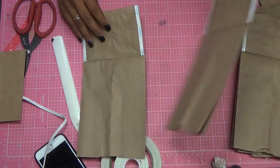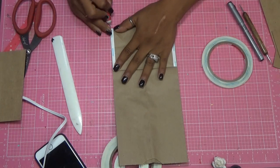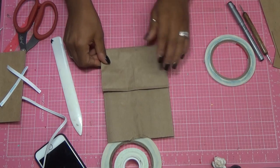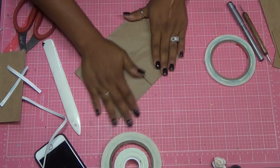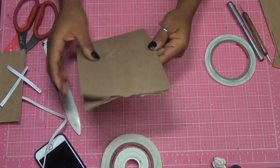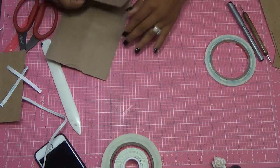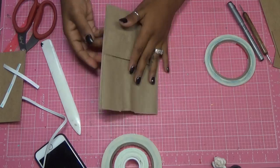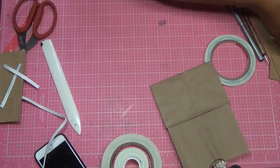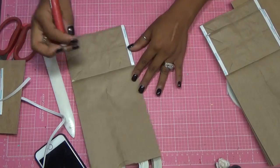Now I get my Tim Holtz paper piercer — I really just bought this so I can pick up my tape. I just kind of put it down, and there you have your pocket. Then I readjust this, and what I'm going to do is hot glue the inside part. But first I like to go ahead and make my pockets, and then the next thing I'll do is glue the side.